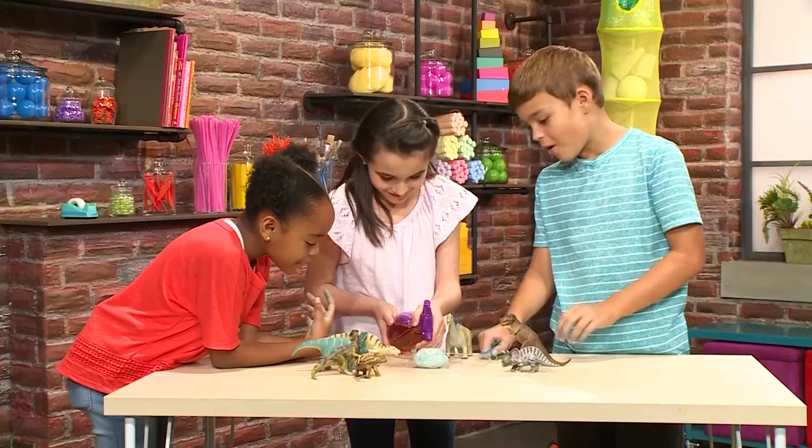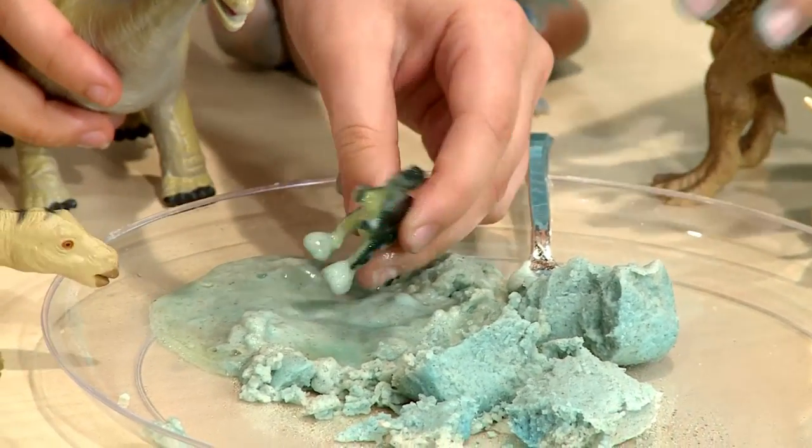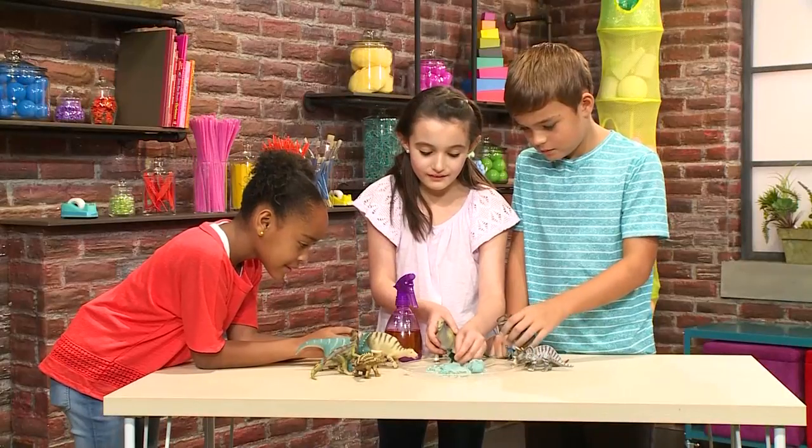It's bubbly — look at all those bubbles! Hello, everyone. This is how you make dinosaur eggs.